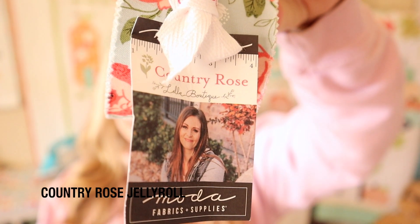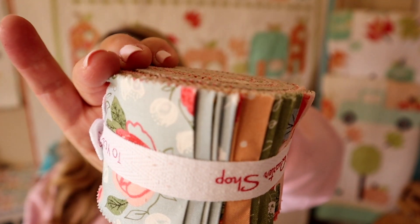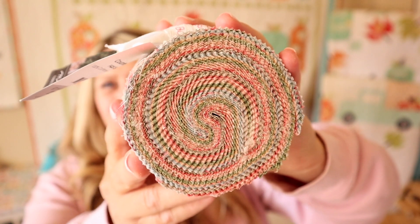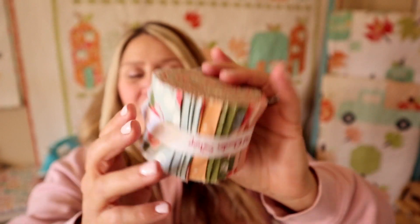Lastly, we have our fabric for this month. This is a Junior Jelly Roll called Country Rose, valued at $21.98. The Country Rose Collection by Lella Boutique has us feeling a little bit country and a little bit ready to roll. This 20-piece Junior Jelly Roll is a delightful sample mixing artful floral, script, and classic prints like gingham and dots, in shades of pinks, greens, yellows, and blues. A Junior Jelly Roll is half the size of a regular Jelly Roll — regular Jelly Rolls usually have about 42 prints, this one has 20. Jelly Roll strips are two and a half inches by width of fabric, one print from each print in the line. It's a great way to sample a fabric line, and I have a couple Jelly Roll patterns here free on YouTube.